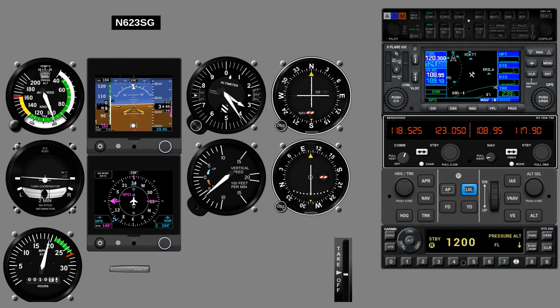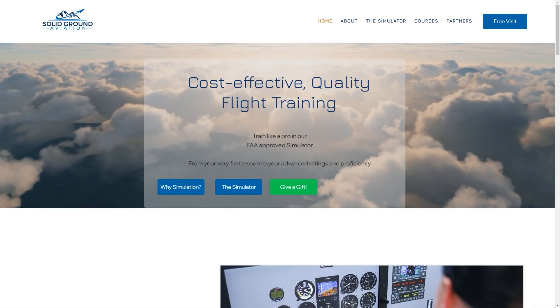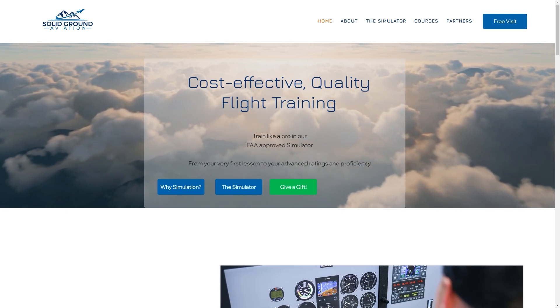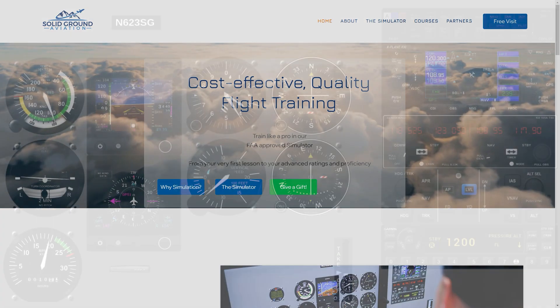At Flight Insight, we've demonstrated instrument procedures using a number of avionics packages. Let's look now at the Garmin G5. We can't simulate these in-house, so we're working with Todd from Solid Ground Aviation here in Maryland, who offers training in a sim that can reproduce many more avionics. Check him out at his site linked here and in the description.